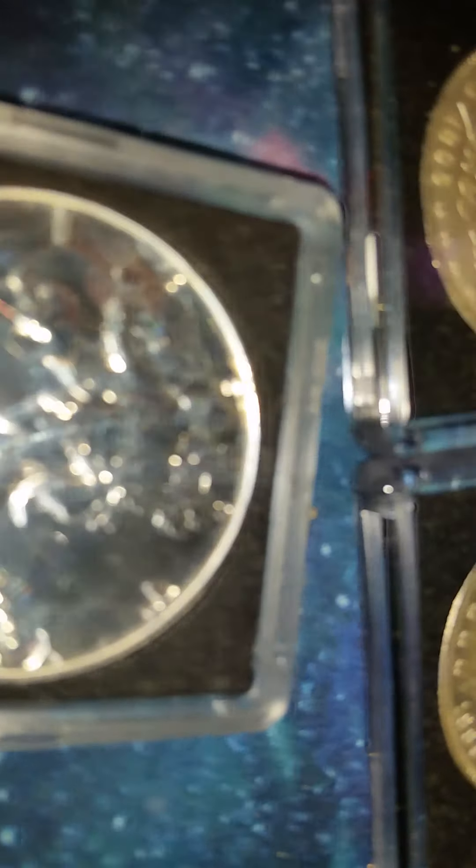I don't know why this doesn't focus right, to be honest with you. Oh hello, how are you doing? So I just wanted to show you some of my new ladies.